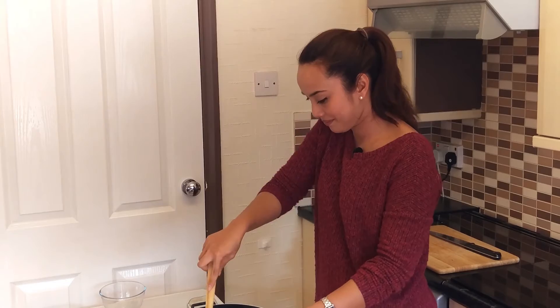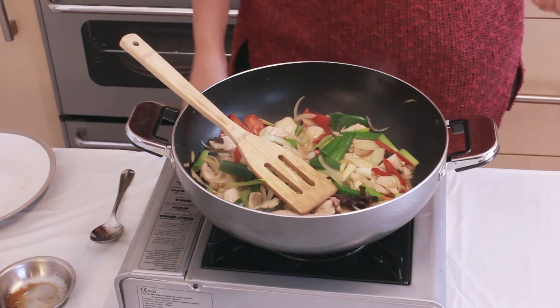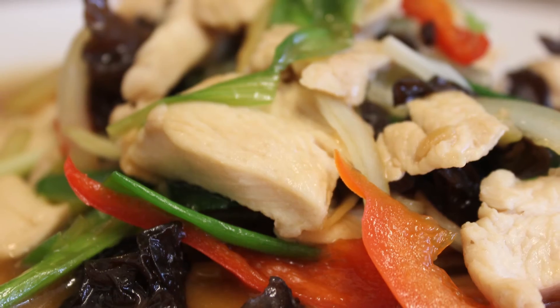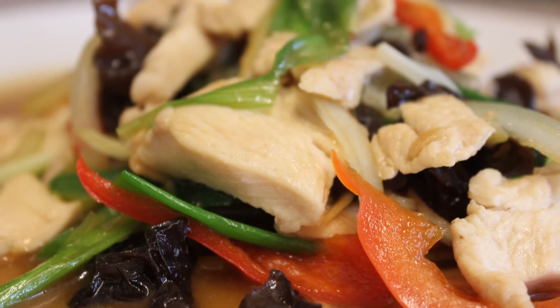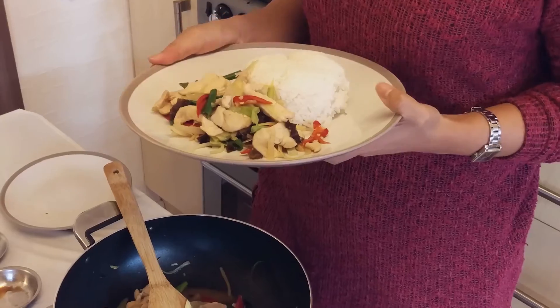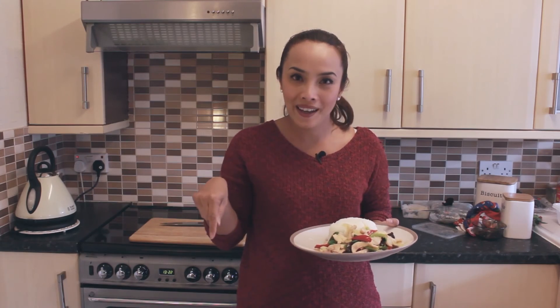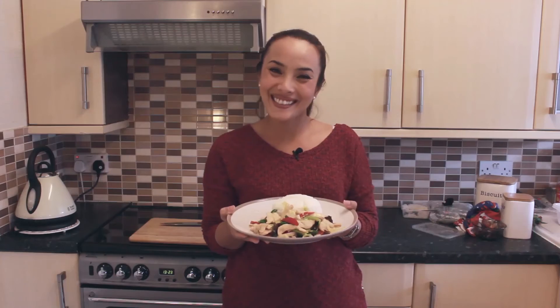And now we're done. Turn the heat off. Let's put it on the plate — chicken and ginger stir-fry with rice, all done. For more information about all the ingredients I use, please have a look at the info below. Enjoy your cooking, see you next time.